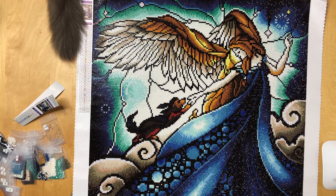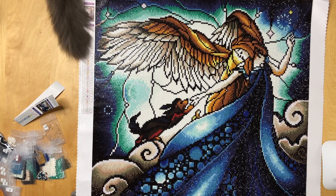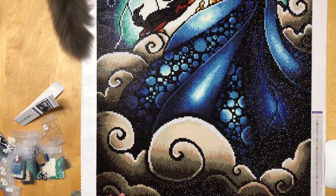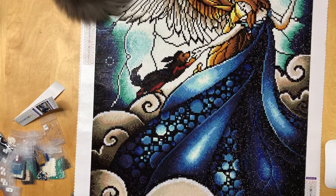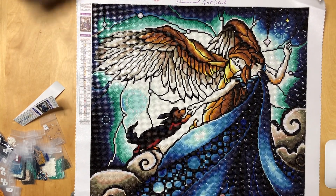First up, it was a 52 by 73 centimeter painting with round diamonds, 31 colors, one of which was AB. The AB in this painting was white. I'm going to show you the whole thing, because right now you're looking at the upper half or so. And there it is. Now we're going to pull back to see her face and the little doggy, because this is undoubtedly the most interesting part of the painting to look at.